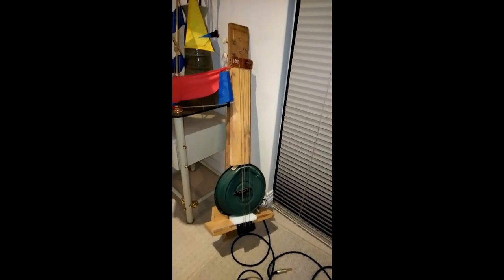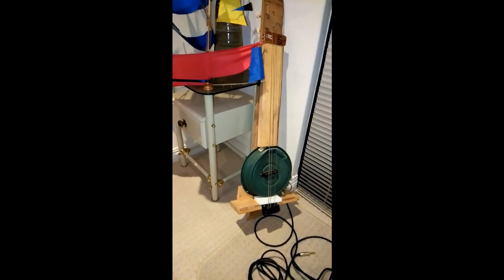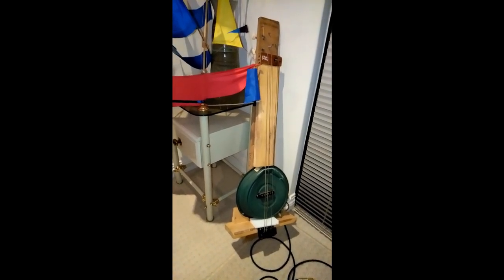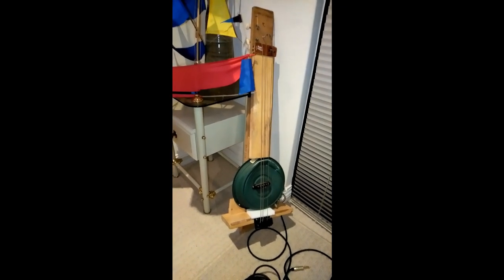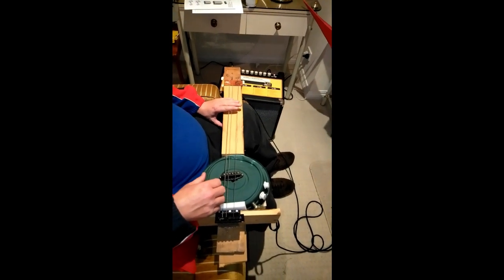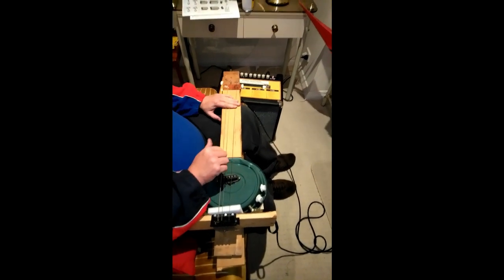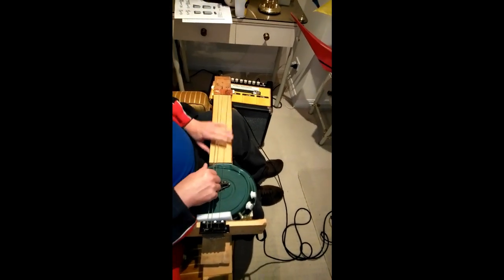Hi boys and girls, this here is what I call the Kentucky plant pot slash bin lid slash three-stringer bass guitar, which sounds like complete fucking trash. We're going to do a bit of playing of this beast. You can't really compress anything on it so you can't actually play anything useful. It's more like a drum than a guitar, it's just so fucking...